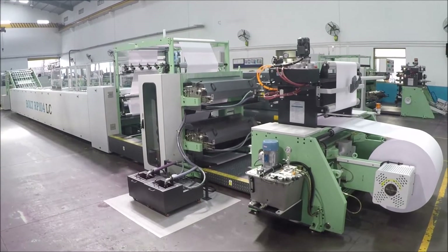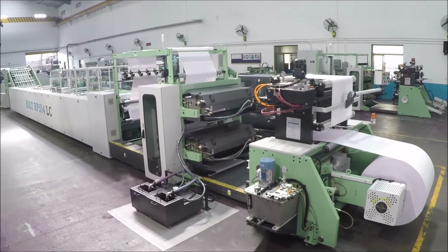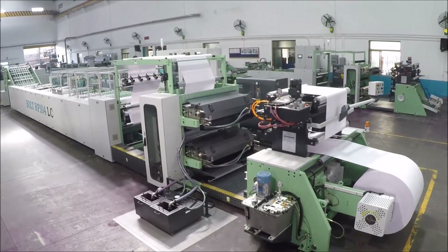LYNOMATIC Automatic Exercise Book Machine, from reel to pile bolt, model RP104.